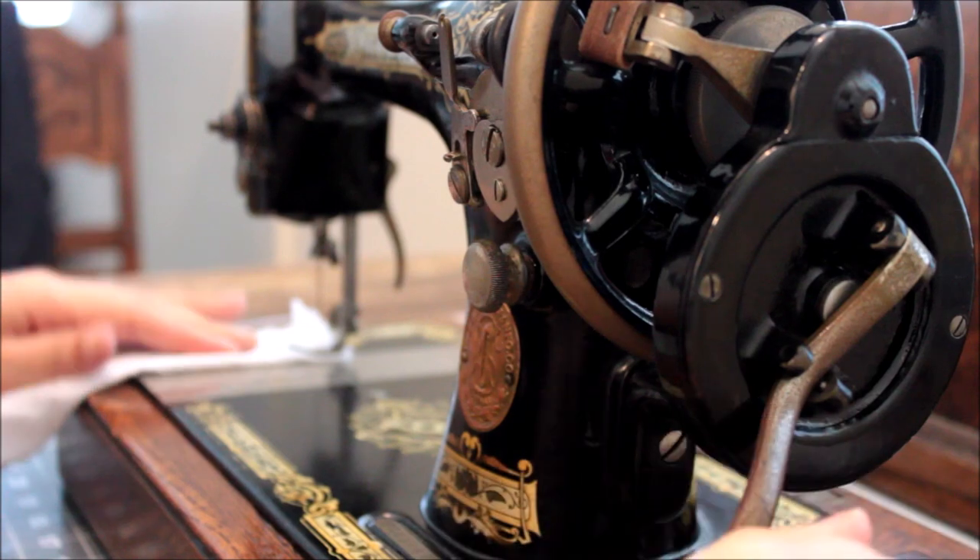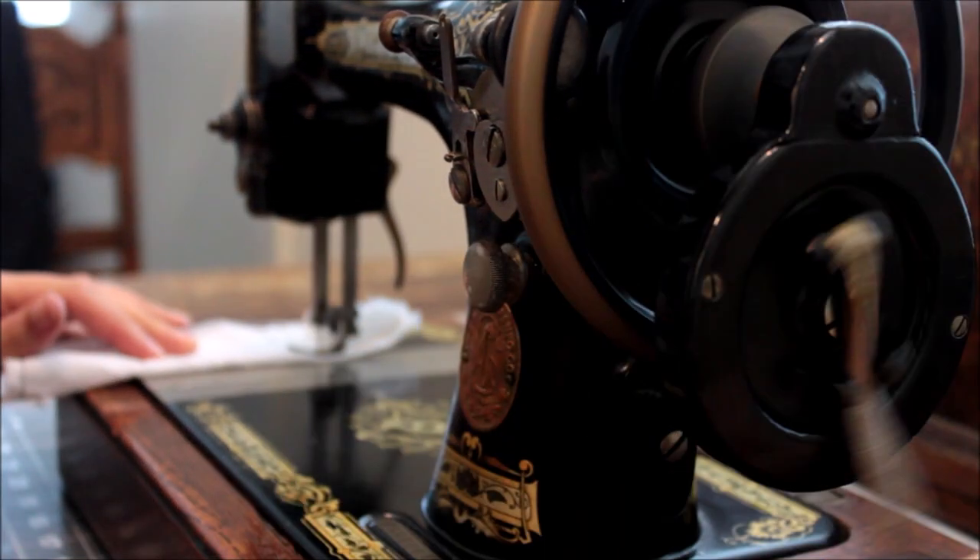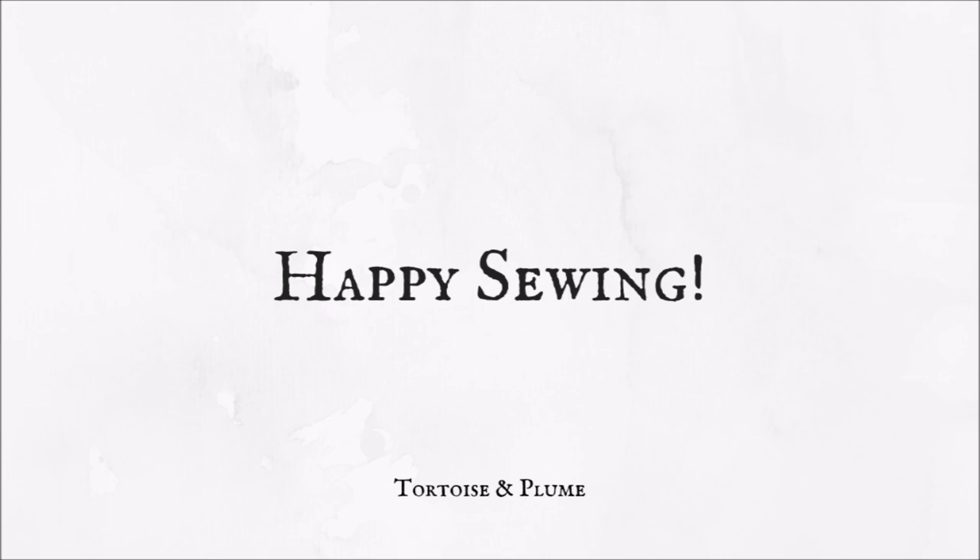When sewing you'll want to rotate your hand wheel in a clockwise direction, or away from you. Thank you so much for watching and happy sewing!